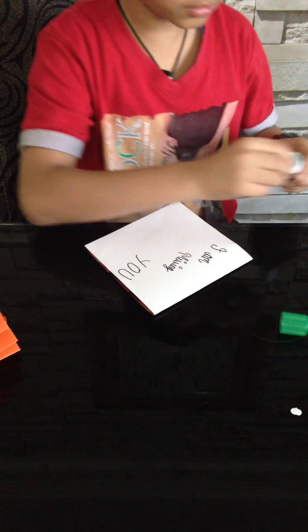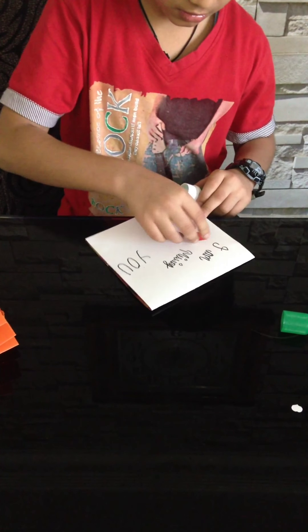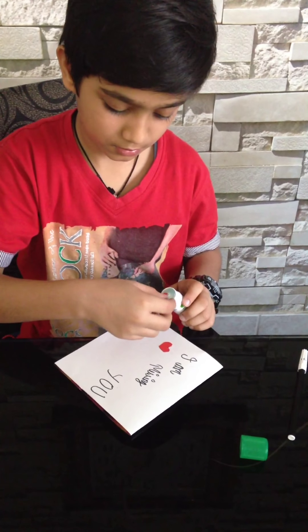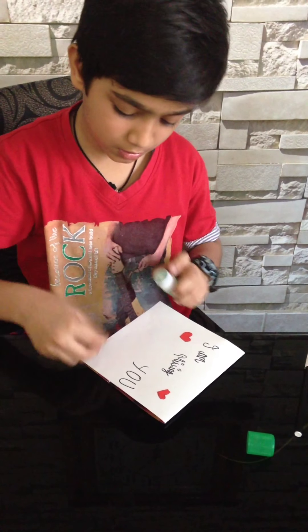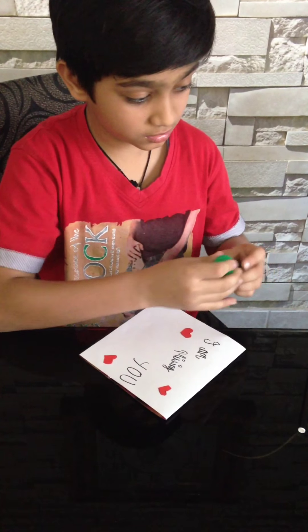I have cutouts — these are just decoration items. And that's all you can do. You can make it more neat inside also.